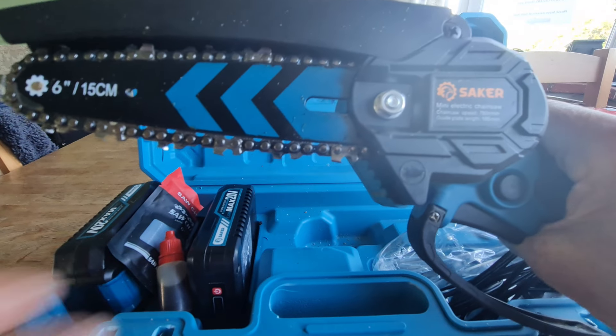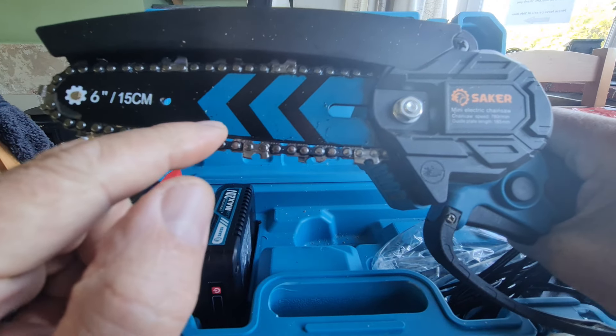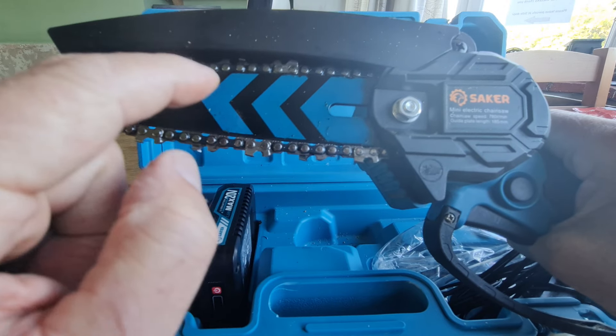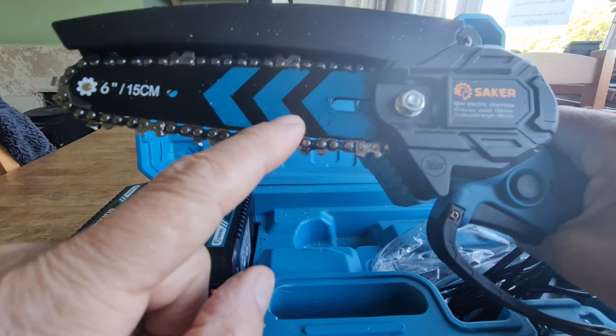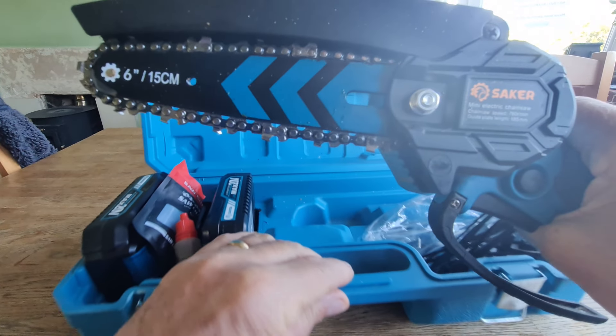Let me just update anybody who's interested in this, who's got one of these. So I've got different oil — I'm using a little bit thicker oil, I'm using proper chainsaw oil on this one.